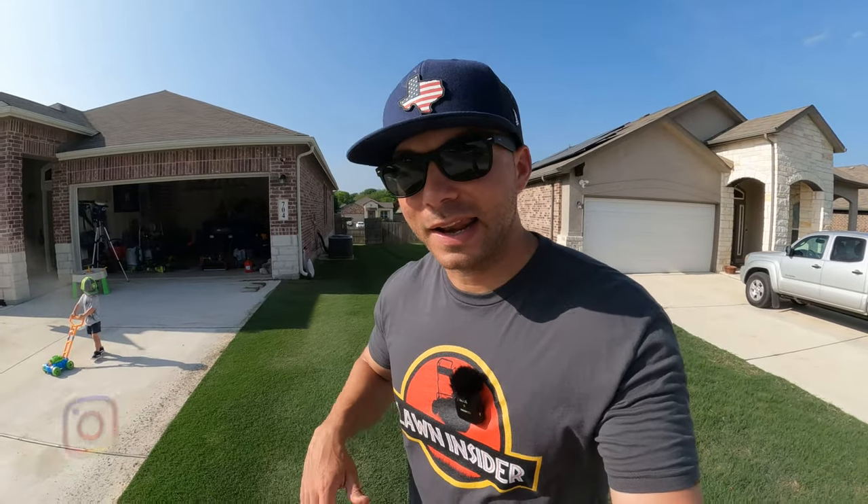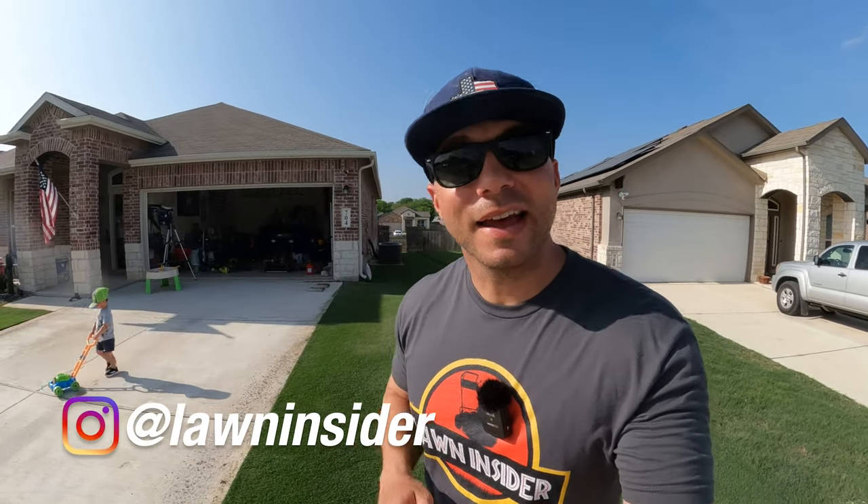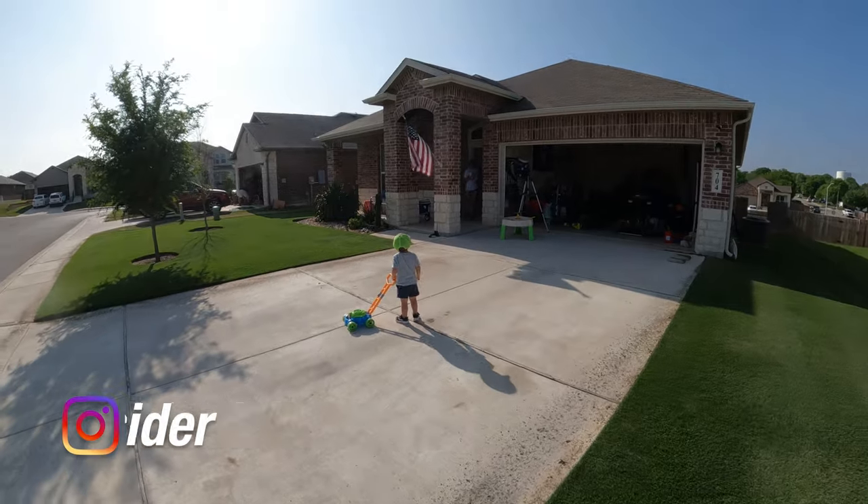What's up guys, I'm Rhett. Welcome back to Lawn Insider. It actually turned out to be a beautiful day outside and I haven't gotten a mow in since Wednesday, and today's Sunday, so me and my partner here are about to get out in the yard and get a mow in.